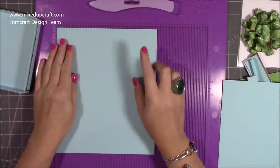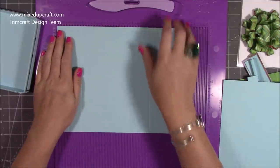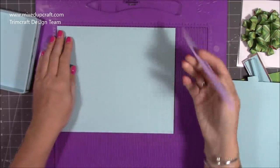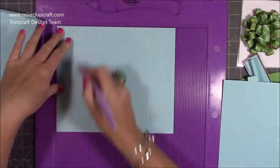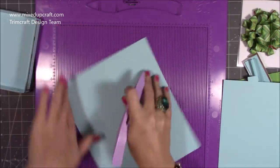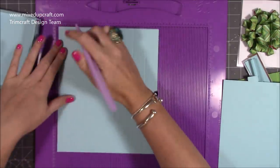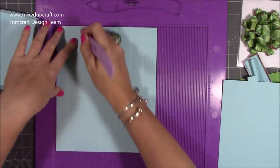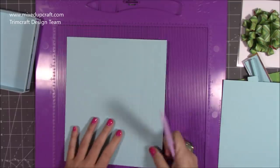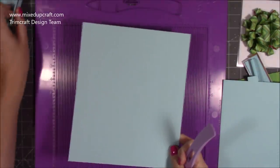For the base and the lid you want two pieces that are eight by nine and a half, and on all four sides you're going to score at one and two inches. Rotate, one and two, rotate, one and two, and again one and two. These are both reinforced so you want to do that on both pieces, so you'll have two.